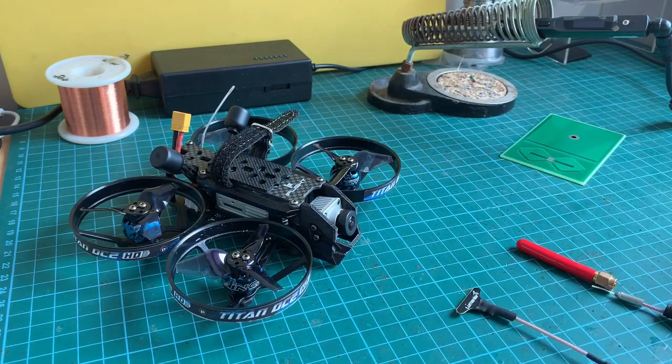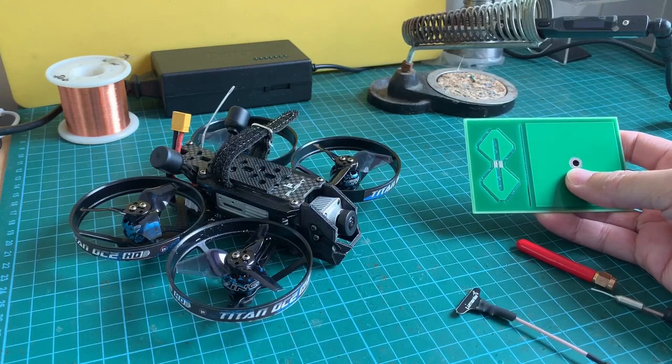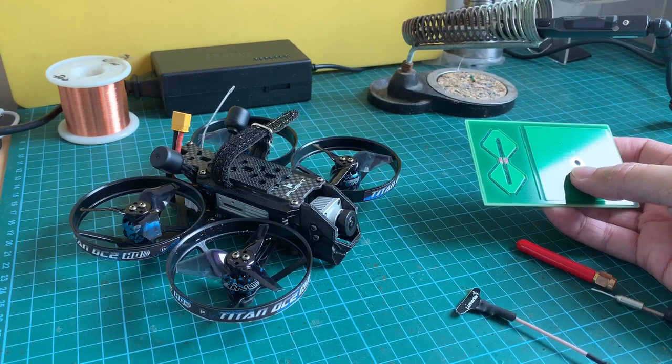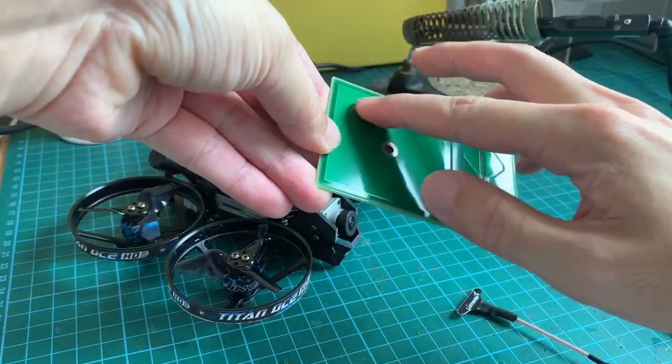My choice would be the biquad antenna. The biquad packs a significant amount of gain — about 11dB — and has a wide beam of about 70 degrees, which is pretty similar to the X-Air or crosshair antenna. This circuit board here will be the signal element, and this is the ground plane of the antenna.